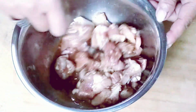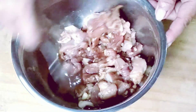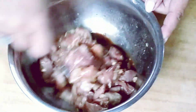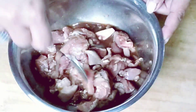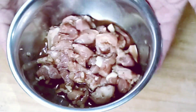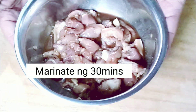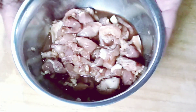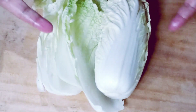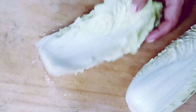Mix everything well so the pork can absorb all the marinade ingredients. If you have a marinade container, why not use it — mine is done by hand. Set it aside and cover it for 30 minutes.